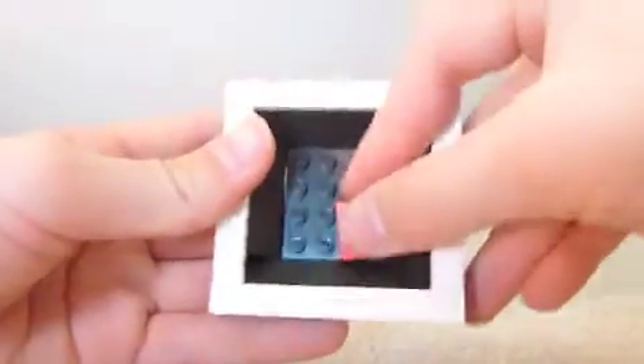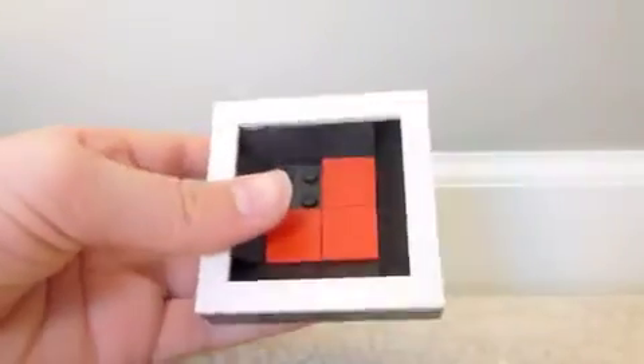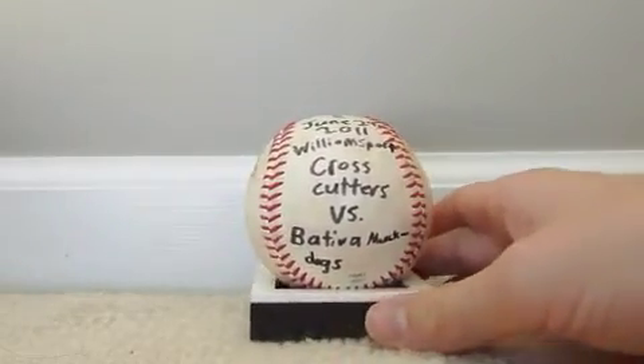I just did this — you don't have to if you don't want to — but I put little tiles at the bottom. And because it's sloped, the ball can just kind of go in. And it looks really awesome.